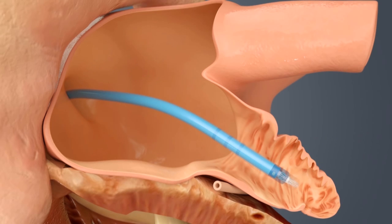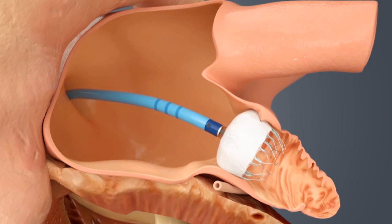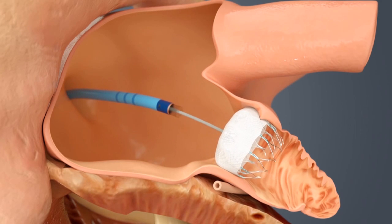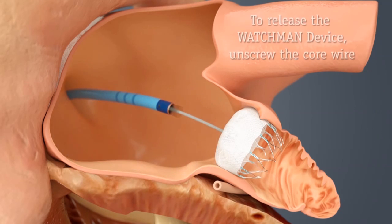The device is made of nitinol and has a PTFE covering that initially is permeable and allows blood to flow back and forth. Over a period of about 30 days, the device gets tissue over it and will no longer allow blood flow from the appendage back into the left atrium, and hopefully therefore prevents clots from going back into the central system.